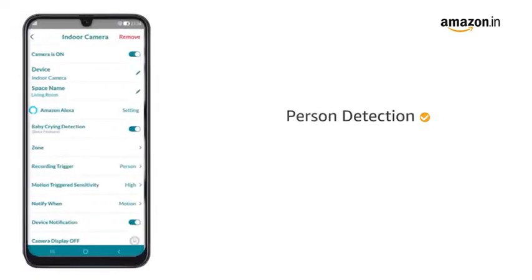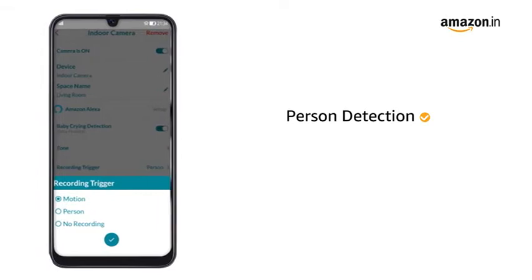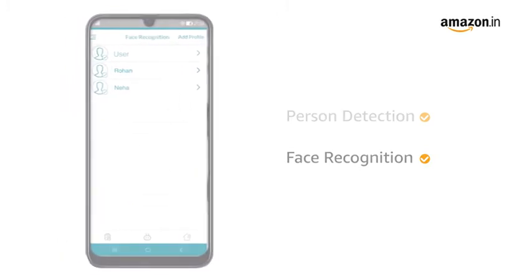With its advanced AI capabilities, the camera detects any motion caused in its field of view to smartly detect any intruder. It also comes with face recognition that allows you to store known faces in the device and create custom alerts.